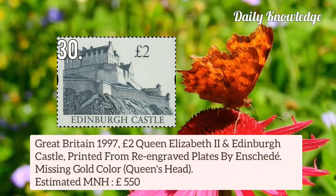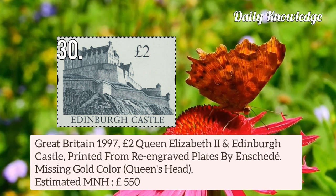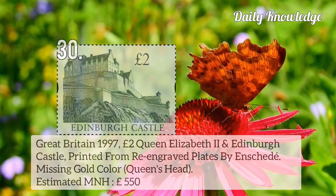Now next is Great Britain 1997 £2 Queen Elizabeth II and Edinburgh Castle, printed from re-engraved plates — gold colour missing, that is Queen's Head.